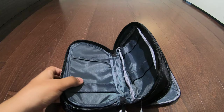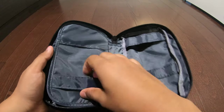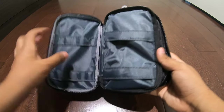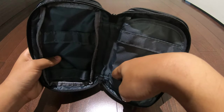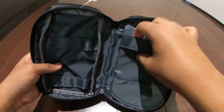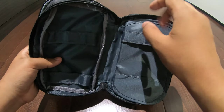Alright, over here we have the similar case — it's supposed to be this way. So over here we have a little pocket where you might be able to store things that don't have a cap.